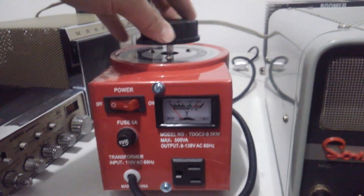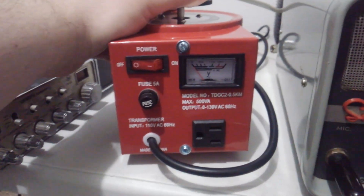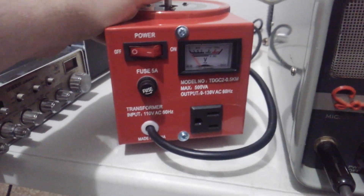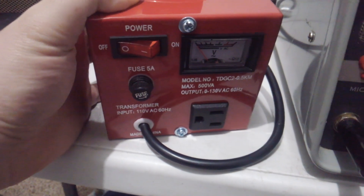If you don't know what one of these are and you own tube type radios, you need to invest in one of these. Now this is just a Chinese-made one that I got — you can get some nicer ones out there — but it goes from basically zero volts all the way up to 130 volts.